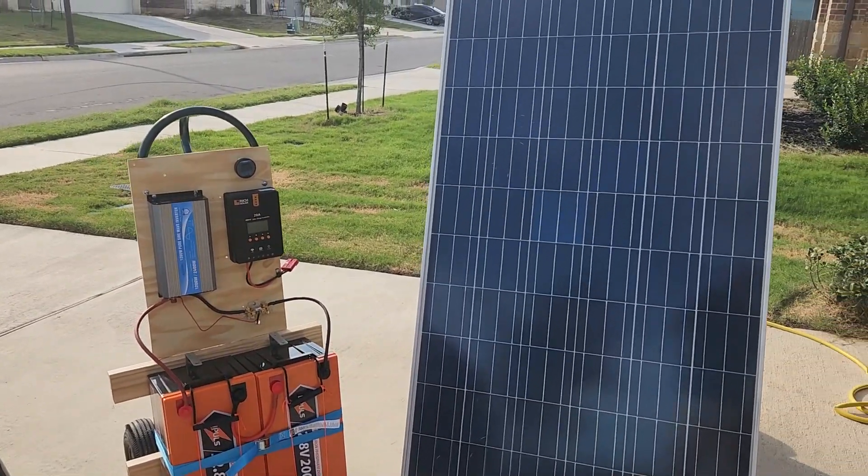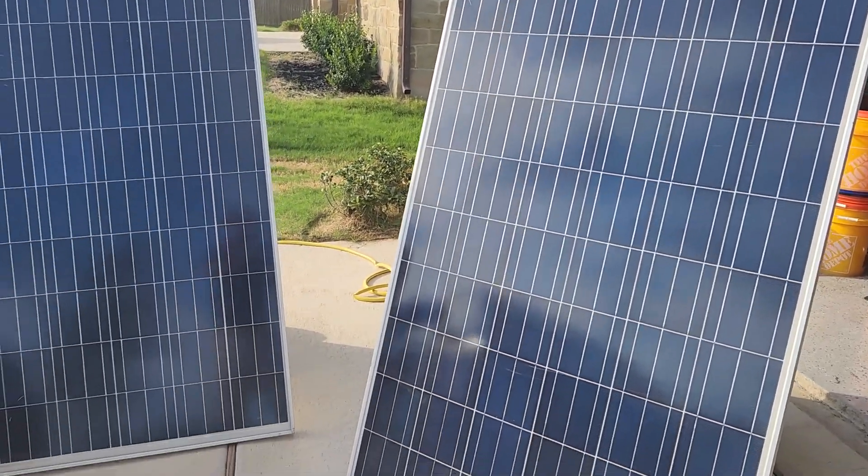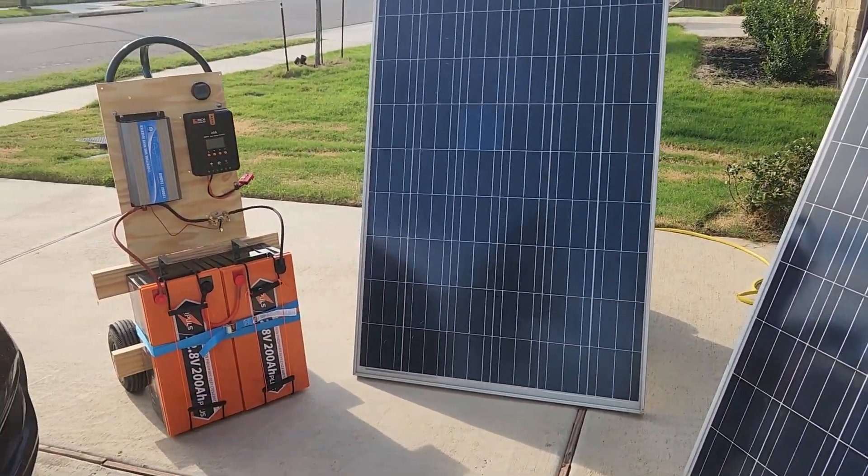So for a small emergency backyard system, you're going to have to have a lot of panels just to kick the 48 volt system on. On a 12 or 24 volt system, you can get away with fewer and smaller ones.